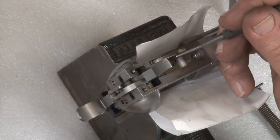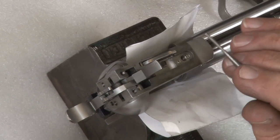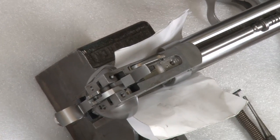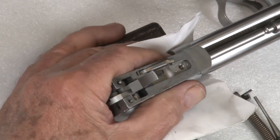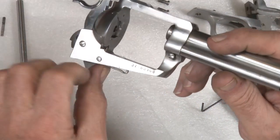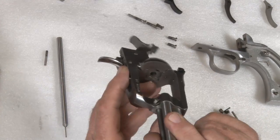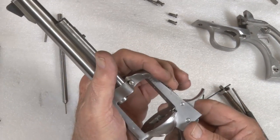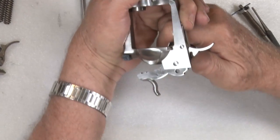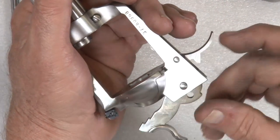Trigger pivot pin is in. Now here is your loading gate spring. Whenever we let it pop up for ease of removing other parts, we have to engage the lower end of it back into the loading gate. See this end here? — this is out of the loading gate. So you push the spring in up there and take a screwdriver and reach in there, and it will pop back in. Now it is engaged in the loading gate.